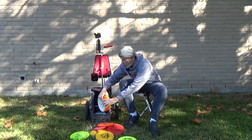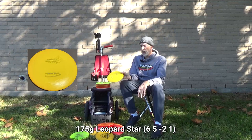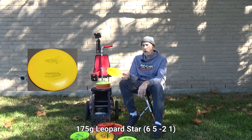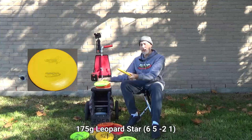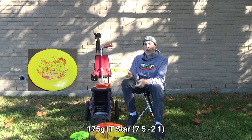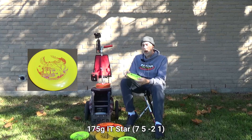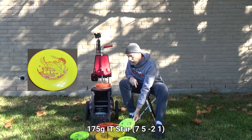Moving to fairway drivers — I have a few more than normal. My Star Leopard I've had for two or more years; I've thrown it a lot and it's become flippy, but I still trust it for turnovers and rollers. It's in Star plastic and surprisingly grippy. Also bagging is a Star It — a little more stable than the Leopard, slotting where my old Leopard3 used to. It goes a little farther and I can trust it more when I want max distance, upwards of 300 feet.